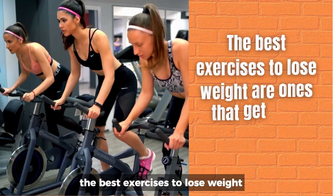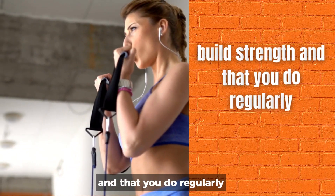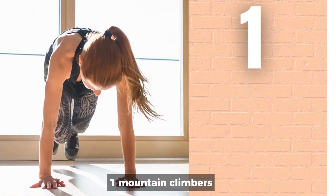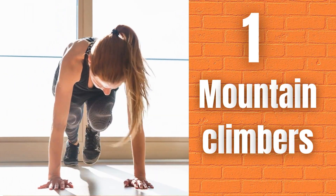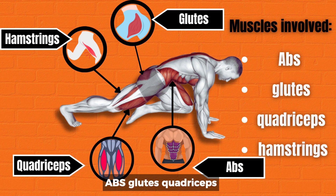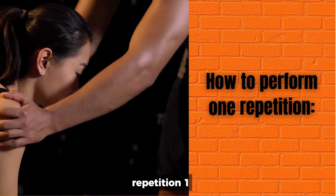The best exercises to lose weight are ones that get your heart rate up, build strength, and that you do regularly. Here are the best exercises to lose weight. 1. Mountain Climbers. Muscles involved: abs, glutes, quadriceps, hamstrings. Count left-right as one.